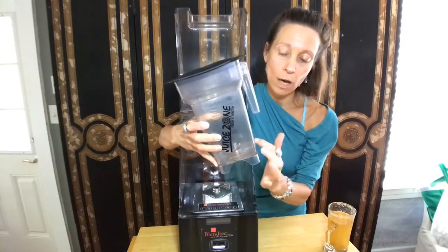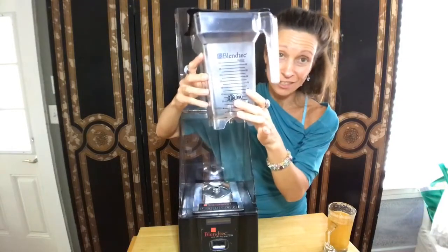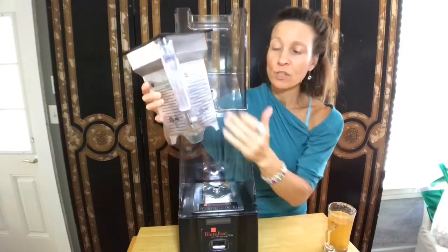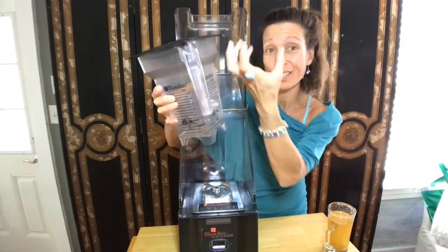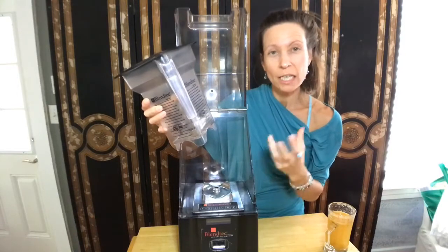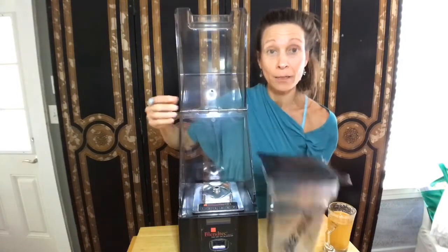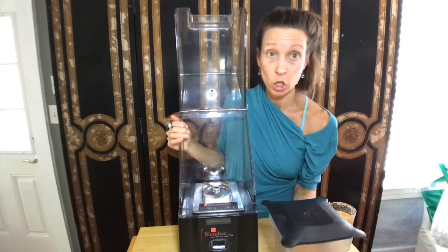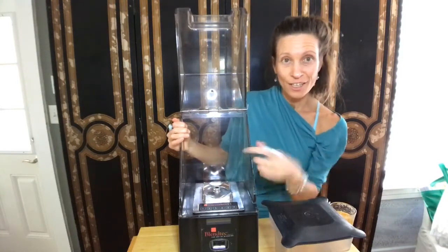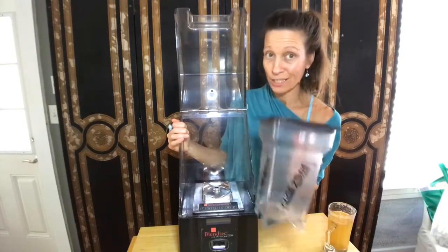You want the liquid on the bottom — you want to at least cover the blade. When you start out with these things, you just don't put it all in there and expect it's going to work. The softer ingredients on the bottom make it easier to pull down because it has a suction effect, kind of like the wind turbines of an airplane propeller. It sucks it in, sucks it down, starts rotating, breaks it down, and then you get your smoothies.